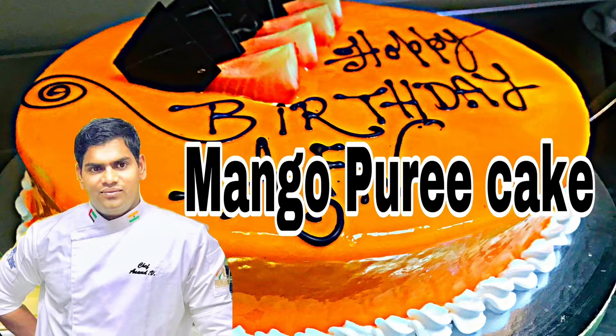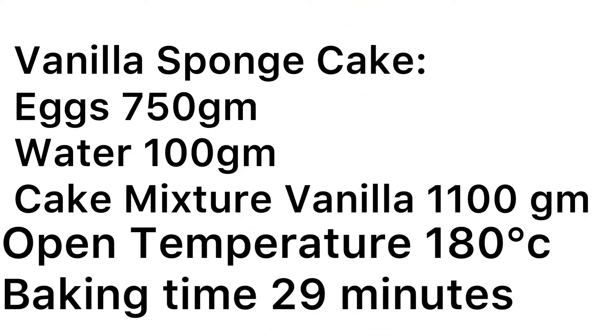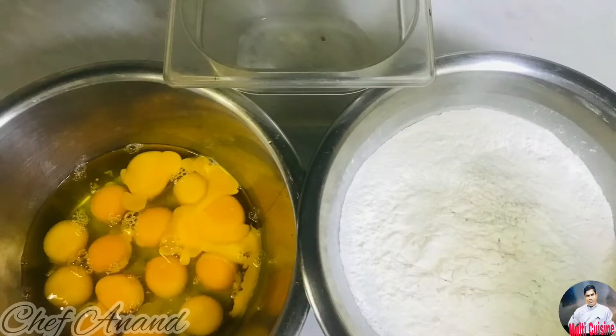How are you doing this mango puree cake? This is a vanilla sponge cake mixer. This is a very easy method. If you have it, you can mix it in the all-purpose powder — you can mix it all together. If we add extra water, you can add a little bit of water.